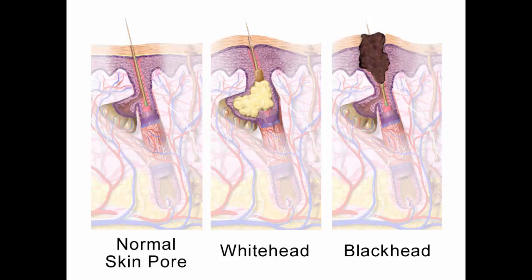Toothpaste rub: apply a thin layer of toothpaste over the blackheads. Leave for 25 minutes and wash face gently with warm water. Repeat this remedy for two weeks to be free from blackheads.